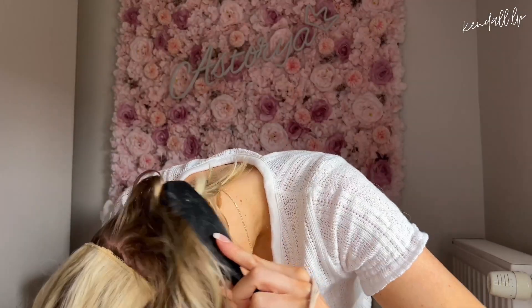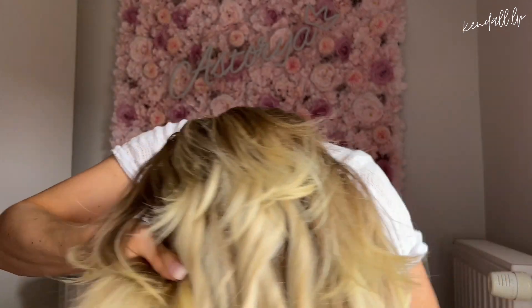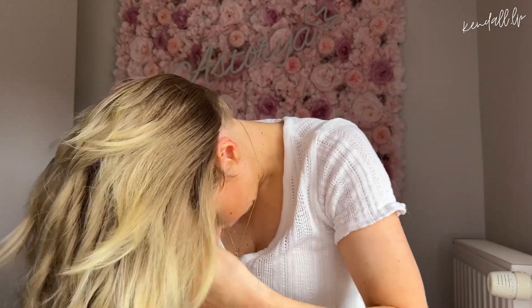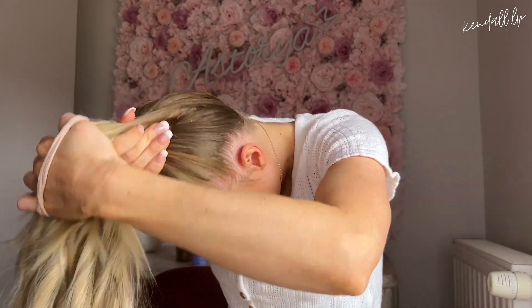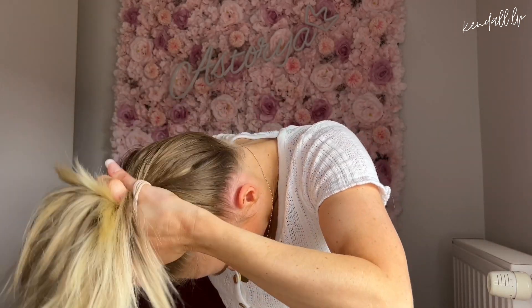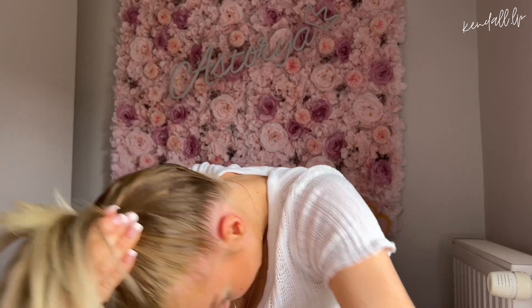Je vais brosser mes cheveux et bien tout placer. C'est à ce moment-là que vous pouviez mettre le shampoing sec — habituellement moi c'est là que je le mets, après avoir mis les extensions à clip, juste sur tout le contour de mes cheveux. On va rassembler les cheveux pour faire la queue, comme une queue normale. Vous pouvez soit pencher la tête en avant, soit faire avec la tête redressée — ça dépend. On va bien brosser les cheveux pour ne pas qu'il y ait des bosses.